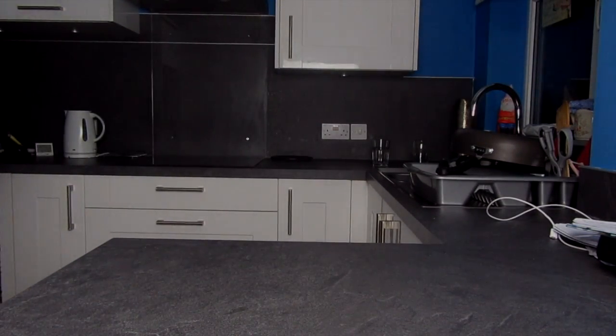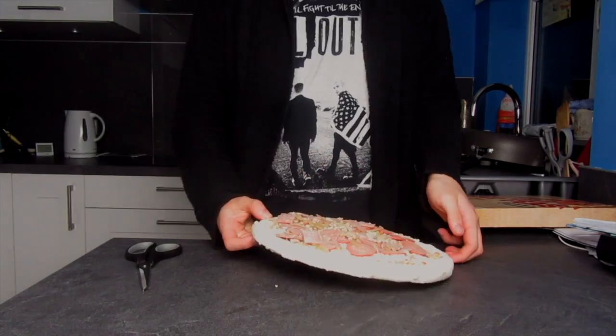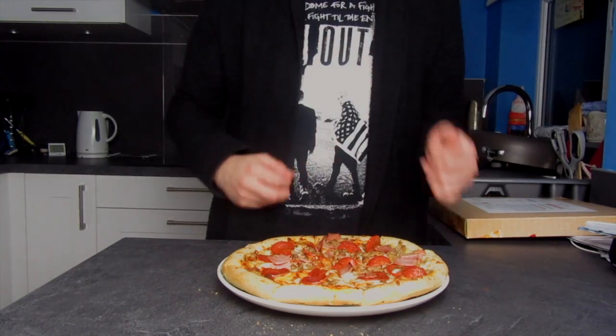Start by reading the instructions on the packet and preheat the oven. Then remove from the packaging, throw it in the oven, wait about 20 minutes or however long your box says, take it out, cut it up, shove it in your face and try not to cry.